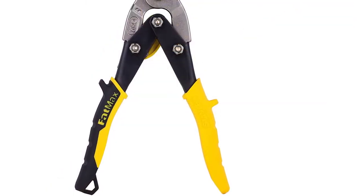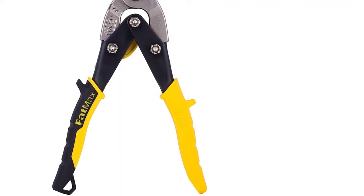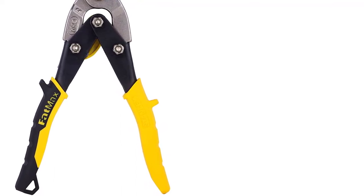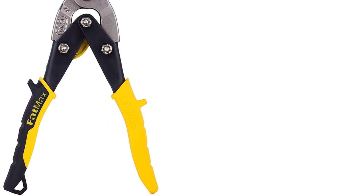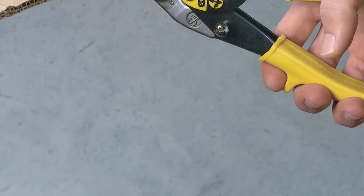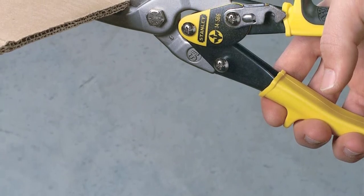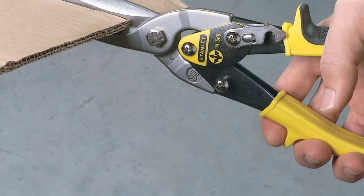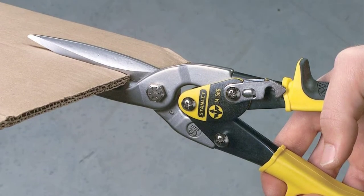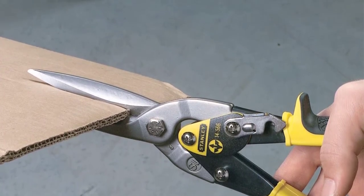These snips can cut through 18 gauge steel with relatively no problem — not something offered by all aviation snips. Serrations on the blades act almost like miniature saws, burrowing through steel and keeping the metal in place as you cut. This pair may not always spring back into place; applying some oil addresses that. The handle is very comfortable and won't get in the way, though these snips are limited to straight cuts.